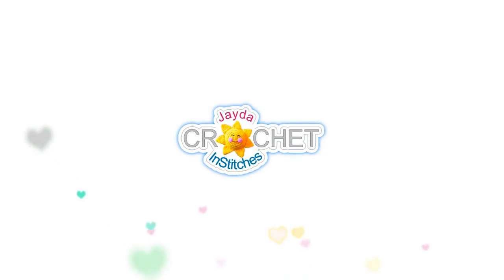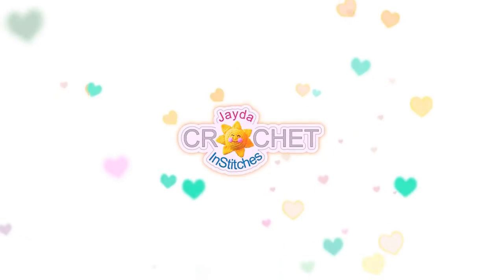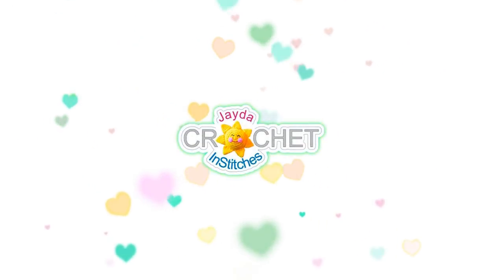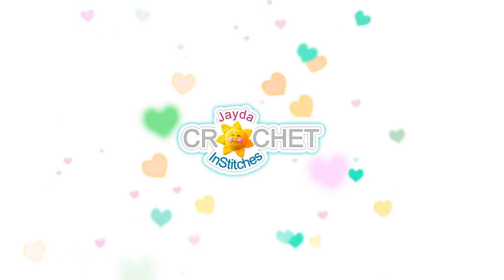Hi everyone, this is Mama in Stitches. Thank you for watching. Here are a few other videos you might enjoy. Don't forget to subscribe, and you can also click the like button and the bell. Thank you. Have a wonderful day.